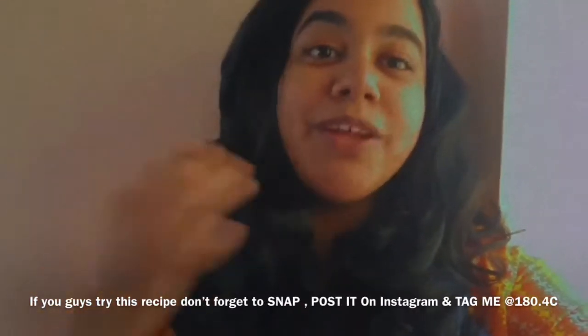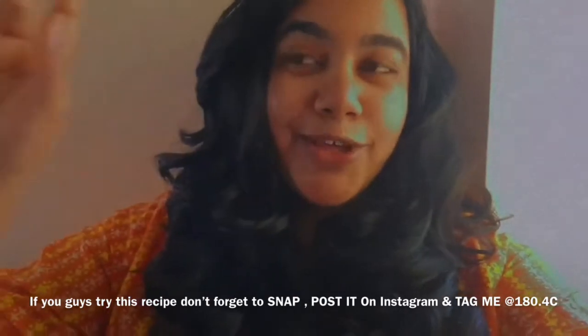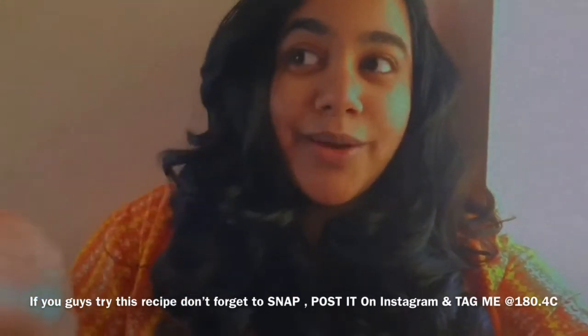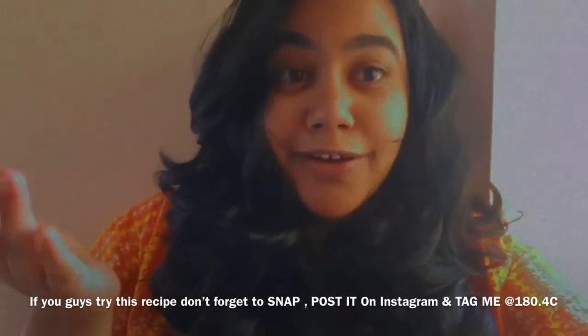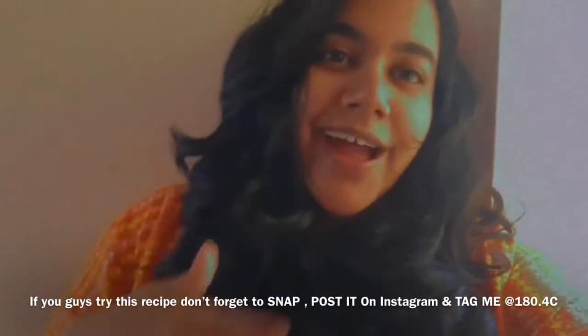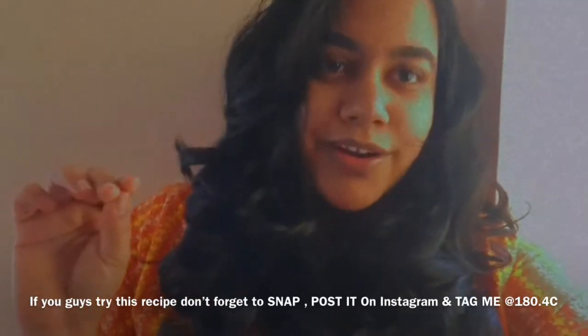With this we come to the end of the recipe. I hope you like the spiced pumpkin butter — it is amazing, full of flavor. You can pair it with your pancakes, bread, or maybe make a nice pumpkin latte with it. You can store it for a week in your fridge and it will be perfectly fine.